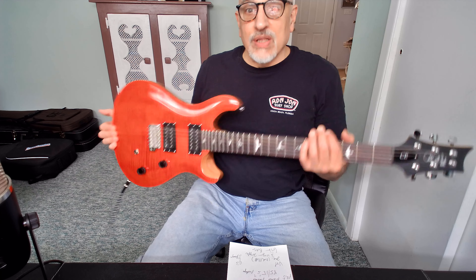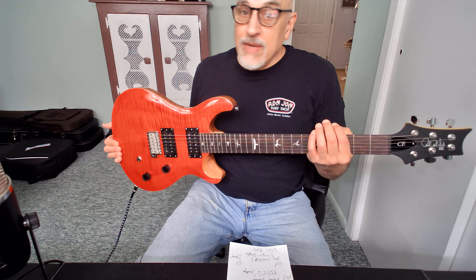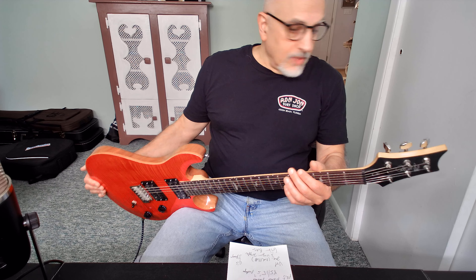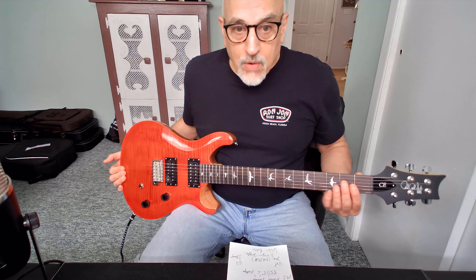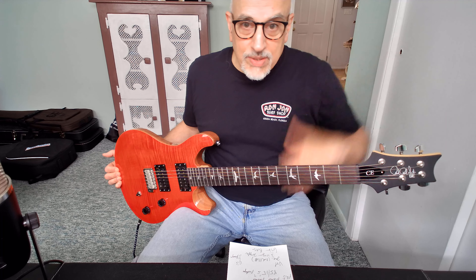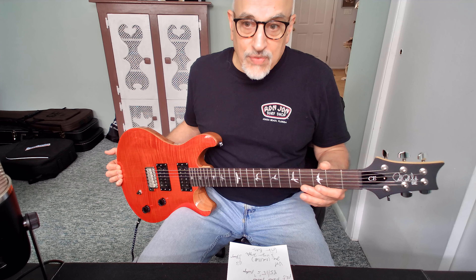Weight-wise, I'd say it's a light guitar — I'd guess under eight pounds, though I haven't weighed it yet. It's Indonesian-made out of the Cortec factory. It has a painted black headstock, which goes back to when these were core models when they first came out, and they went back to that on this model.